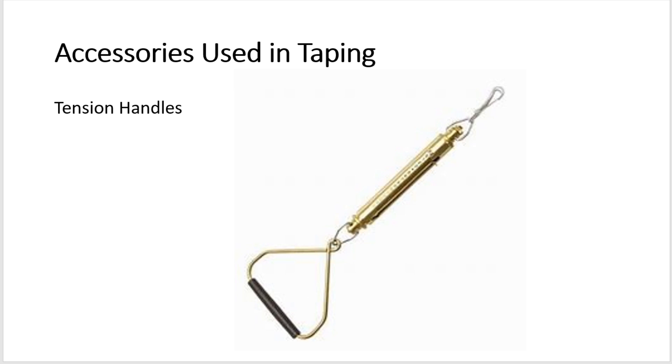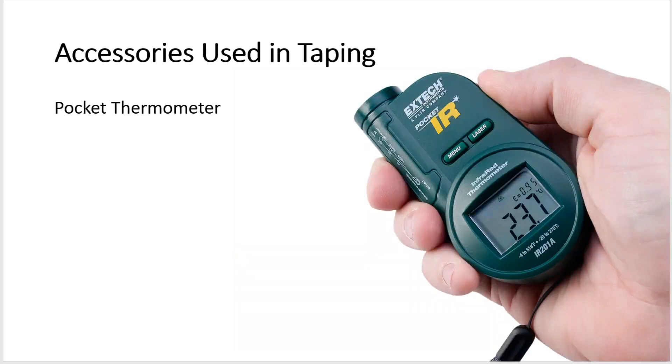A pocket thermometer permits reading data for making temperature corrections. The data gathered in the field is not the final data used in surveying; corrections must be applied, including correction due to temperature, which will be discussed later.